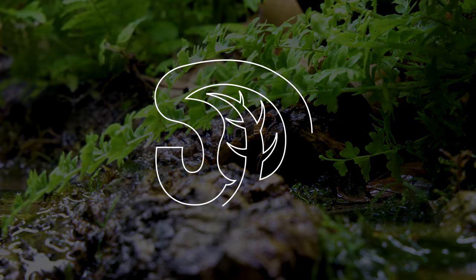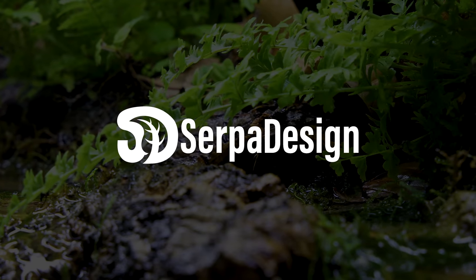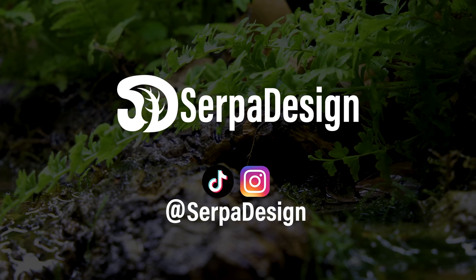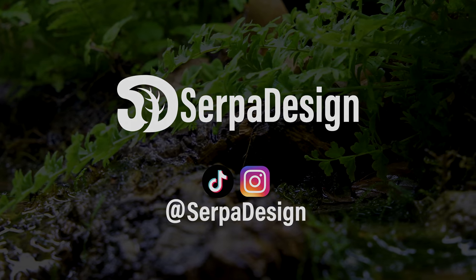Yo, what's up SerpaSquad? Tanner here and I'm back with another build. For the sake of this demonstration, we'll just call it a vivarium. Enough chitchat though, let's get to work.